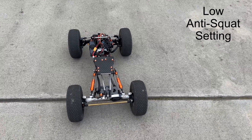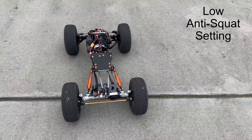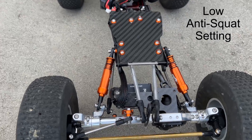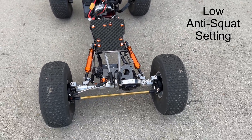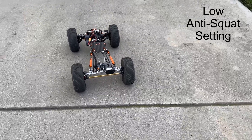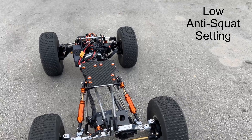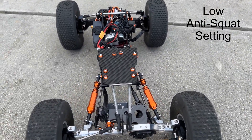Let's try it under acceleration. Conventional wisdom would say the anti-squat should keep the rear end from squatting, but it completely bottomed out the shocks. Try it in reverse — you'll see that it extended the shocks. Once again, under acceleration, it sucks the shocks down.